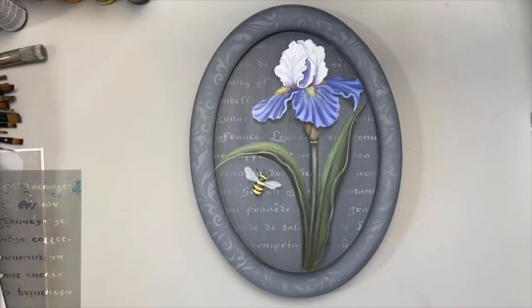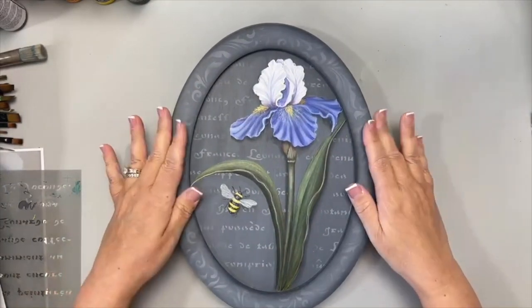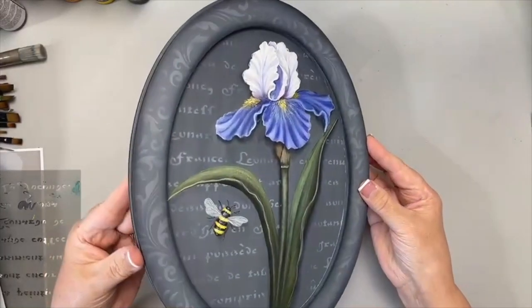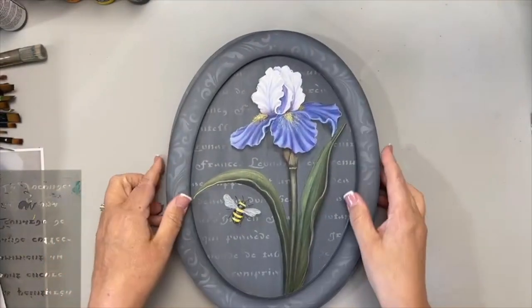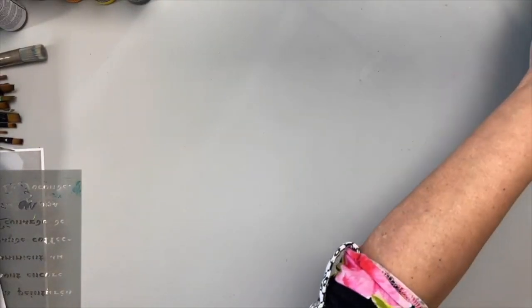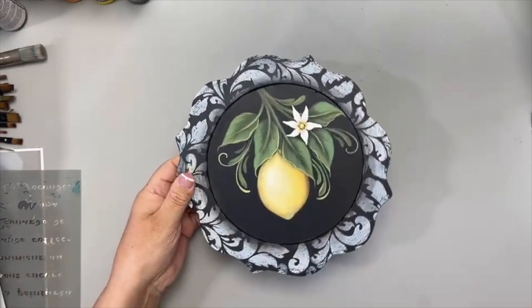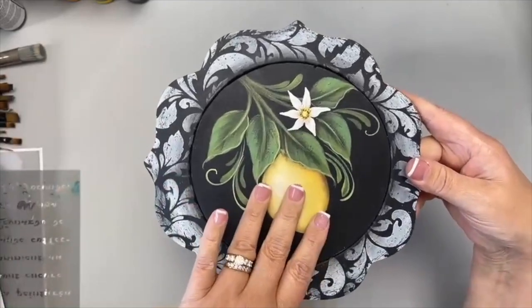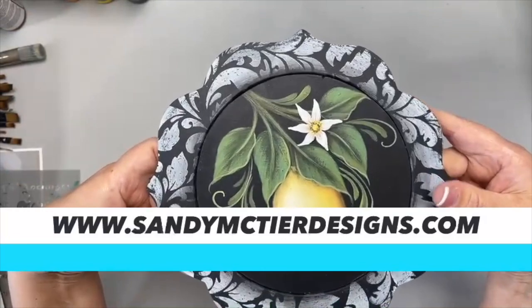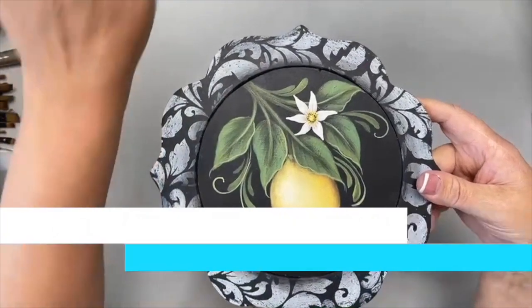Let me turn this around because I have a lot to share. This is the piece we're doing today — I absolutely love these new surfaces from cdwood.com. It comes in two parts. And from my Facebook Live on the 10th, the e-packet is now available on my website. It took me a while to get it on, but it's there.